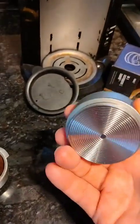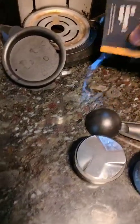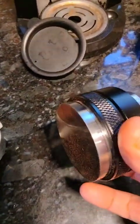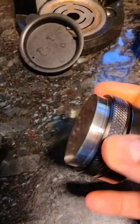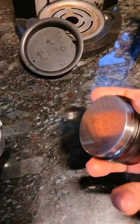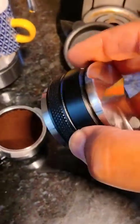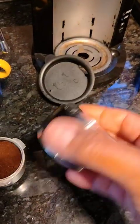This one is 53mm I believe. So I sent off for a 51mm tamper, and this one is adjustable — you can turn it to make this part go in further or less depending on how you want it tamped. Plus it's weighted, which is actually a good amount of weight.